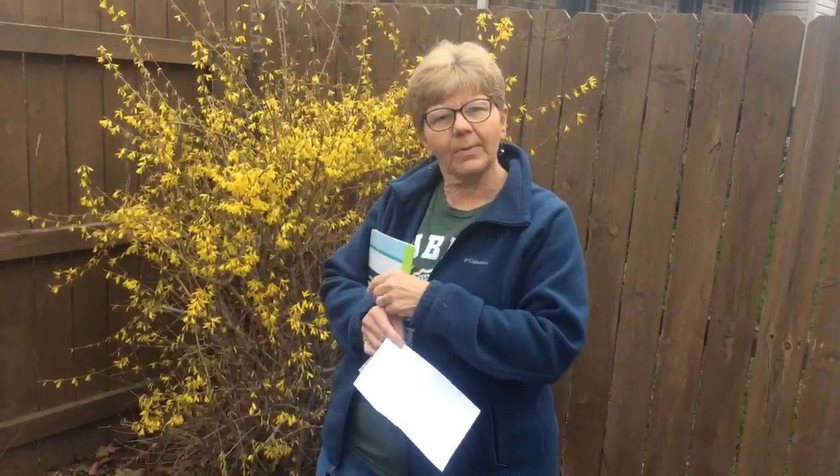Get permission first, then go outside. Listen for the sounds of spring. Look for the sounds of spring. This is my forsythia bush, right here in my backyard, and it's bright with color.